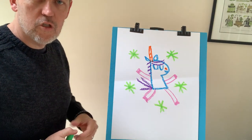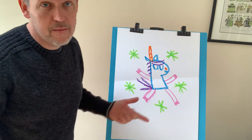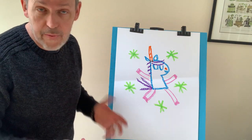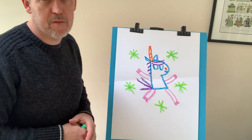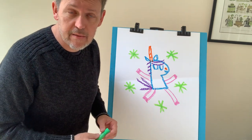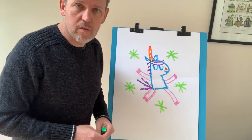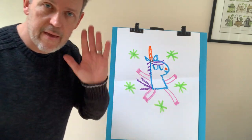Did yours come out this good? Because I am a professional illustrator, so there's a good chance that it did not. And that's okay — you have plenty of time to practice. I'm just kidding. I bet yours came out like a million times better than this. Anyway, keep drawing some unicorns though, you guys. Okay? Bye.